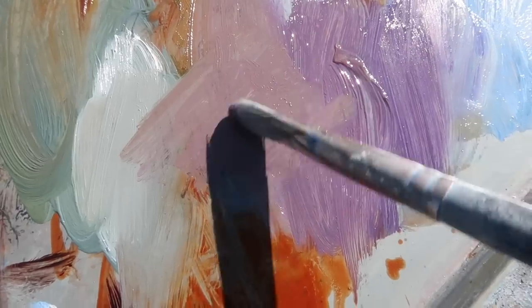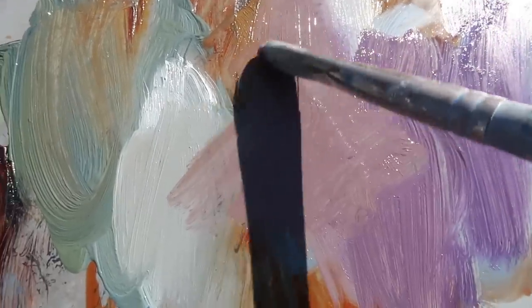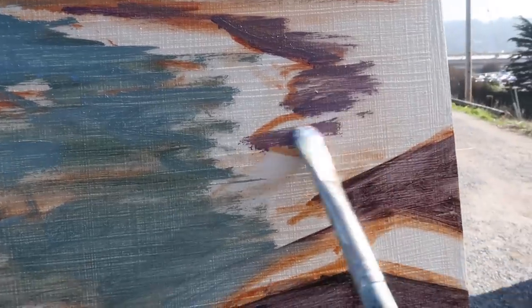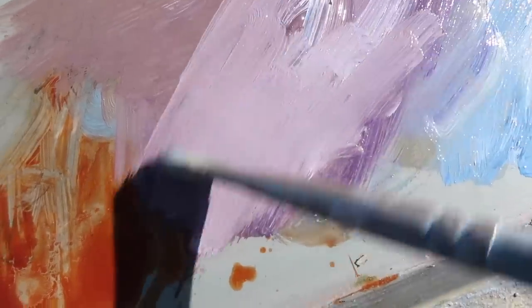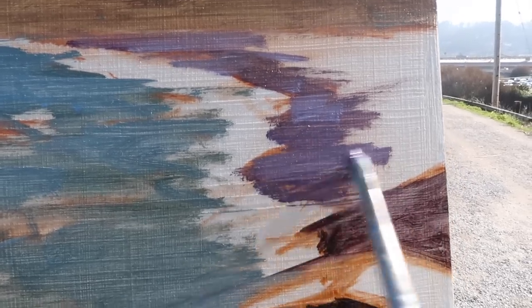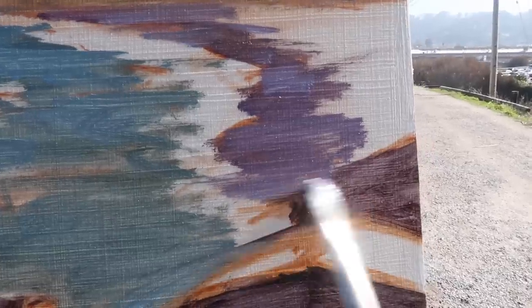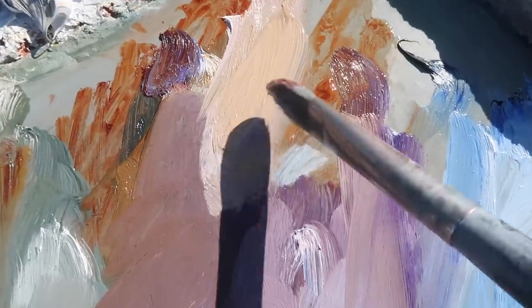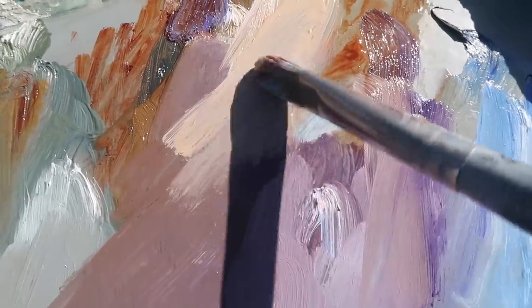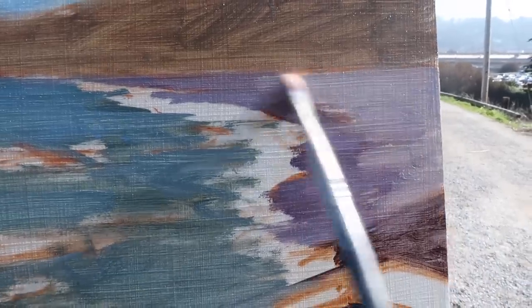The wet sand is sort of a dark purple. I'm using dioxazine purple and a bit of yellow ochre. I want a little more color in that — lightening it up and going with a little more dioxazine purple. I'm looking at the angle of the beach, trying to get my brushstrokes to mimic that a bit. For the sand, I'm using yellow ochre, titanium white, and dulling it down a bit with dioxazine purple. That's a bit cool, but I can warm that up later.